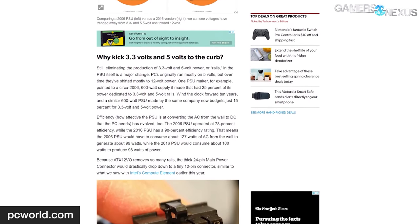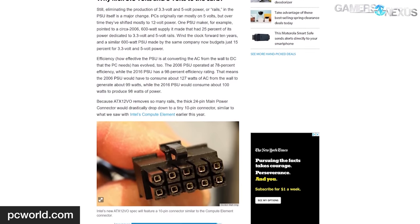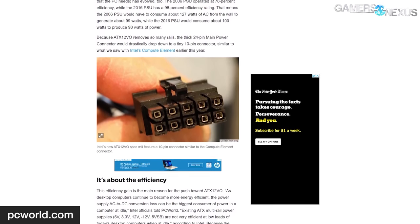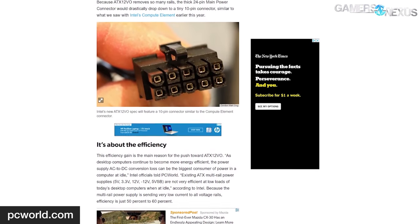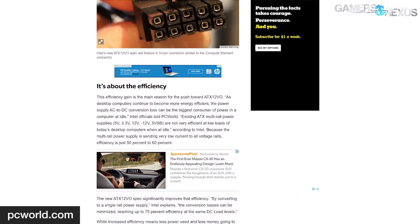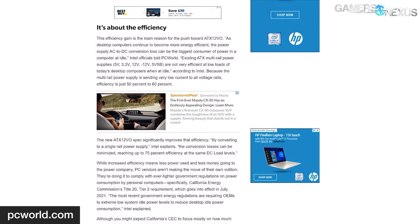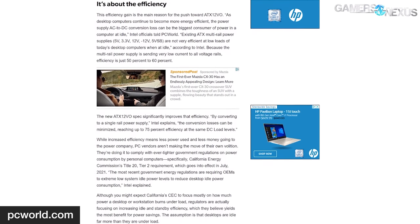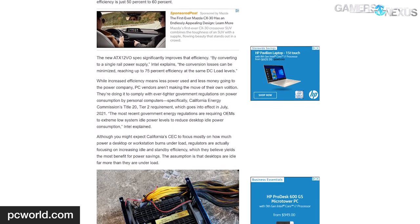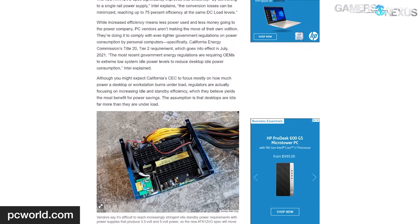Intel has published a PSU spec they call 12V only—12V0. ATX 12V0 uses a single 10-pin connector to replace the existing 24-pin ATX connector, and as the name implies, the PSU would provide nothing but a single rail of 12V power across all cables. The spec includes a full set of electrical and physical guidelines for building a power supply compatible with 12V0 systems, including CFX, LFX, SFX, TFX, and Flex ATX versions.